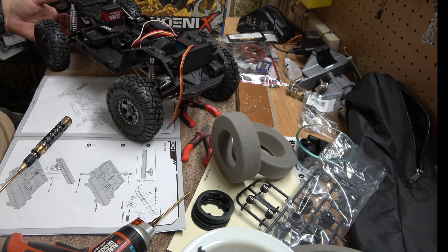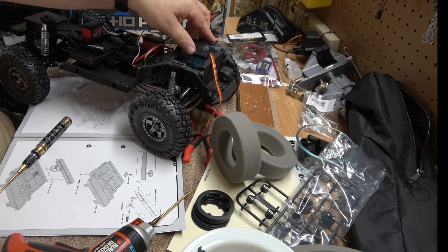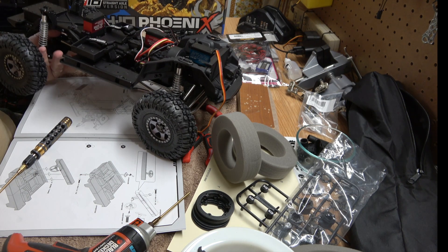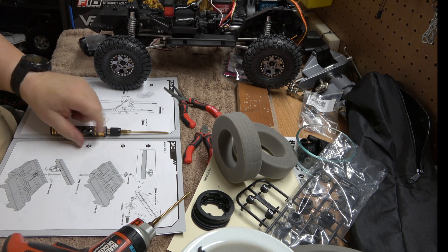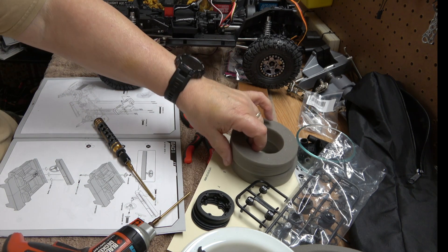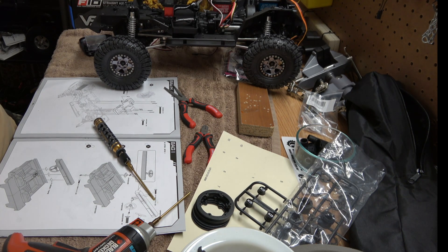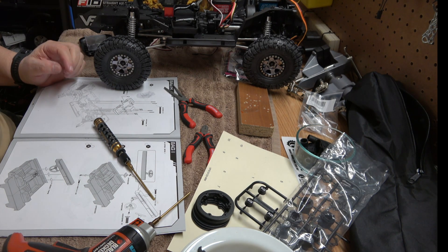So there are our tires and wheels on our chassis. Thanks for watching. We'll catch you when we get the body painted — I'm going to show you how I paint the body. And thanks for watching, have a great day, see you next time. Bye.